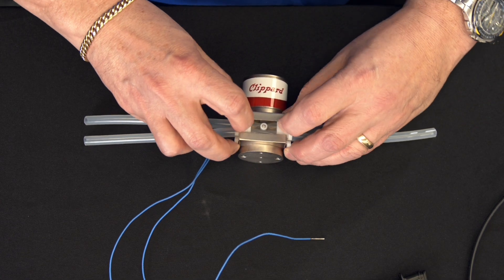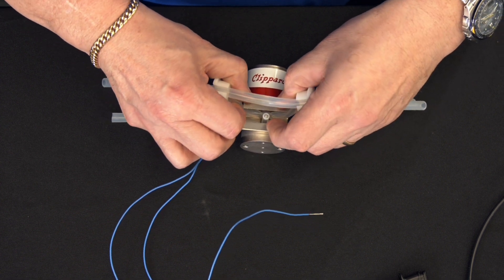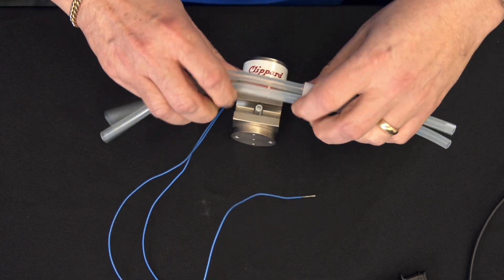First, we're going to take the tubing out of the existing valve. It's easy — just remove the tubing and pull it straight out. It's fairly easy and simple.